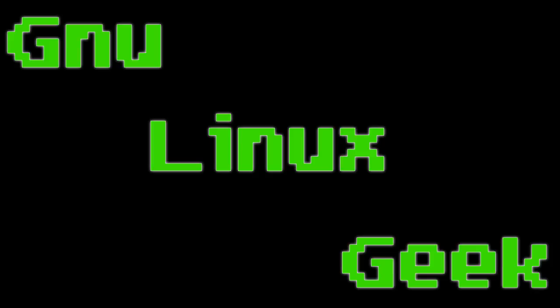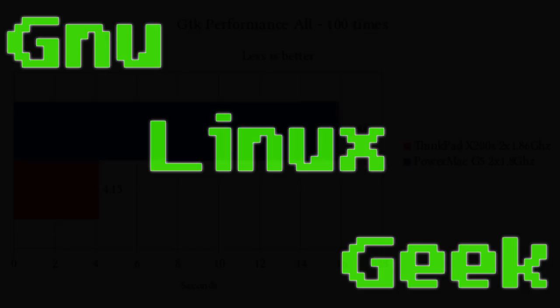Today I'll be showing you some benchmarks I did for the PowerMac G5. I'll be comparing it to my ThinkPad X200S, as it is very similar in clock speed and also has dual core, but it's based on Intel, so we'll see how much difference there is in that. Let's get started.